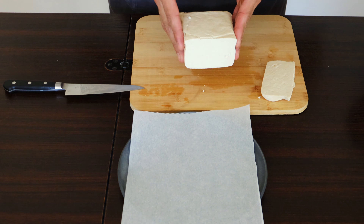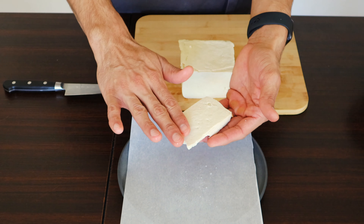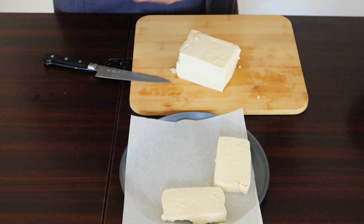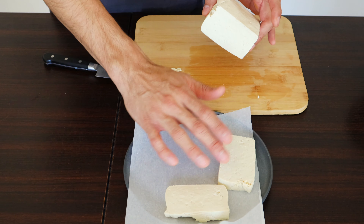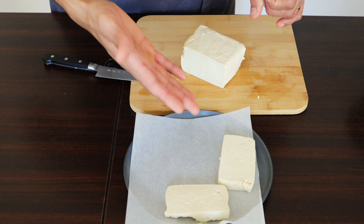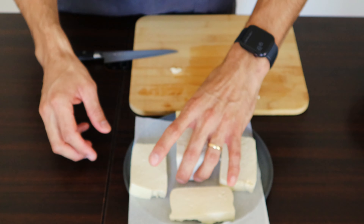The typical way is to put the whole block of tofu on a plate over parchment paper and put it in the freezer. Or you can cut it into planks of the size you want first, then freeze them. Keep in mind: freezing the whole block takes about four to five hours, while individual pieces take about two hours. So if you forgot, put them in the freezer at 8am and by 10am they're ready — take them out, let them thaw for one hour, and they're good to go.